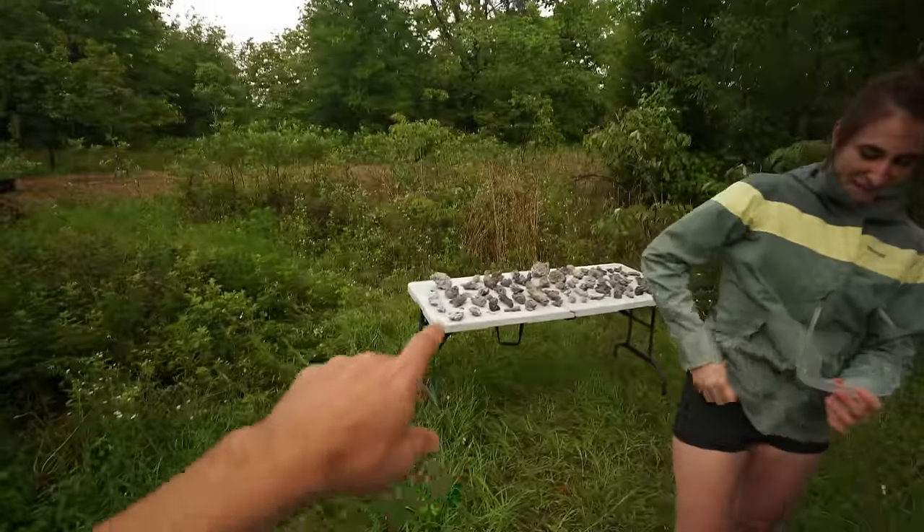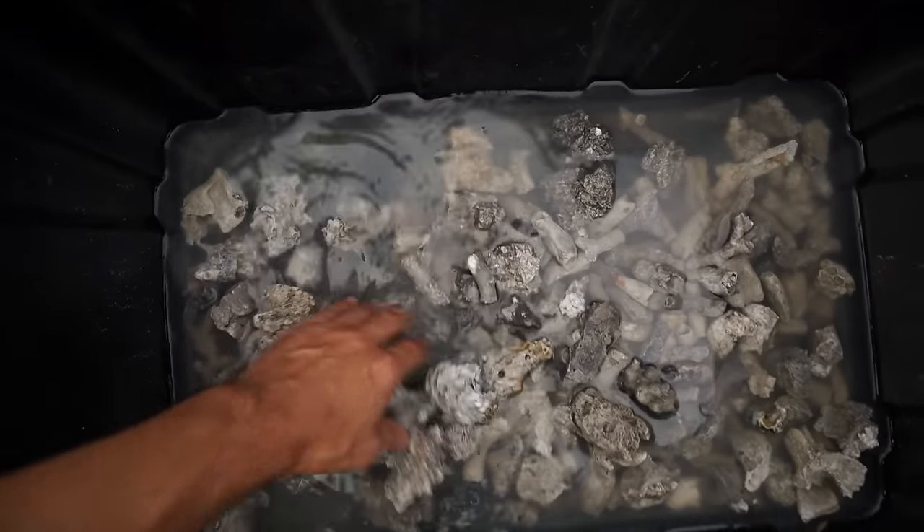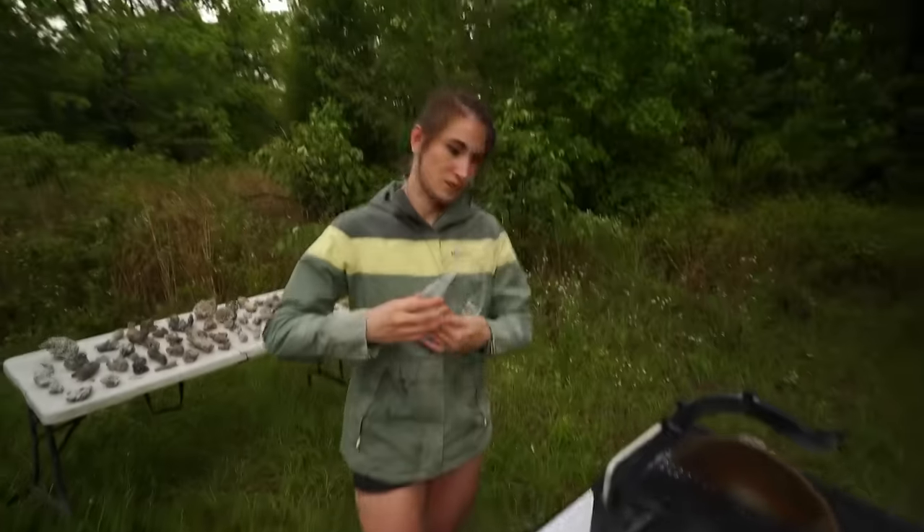It just stormed for like an hour. We were actually ready to record this video, we started recording and it came down - huge thunderstorm. We had no water in this bucket at all, and now there's several inches here as well as down in there.